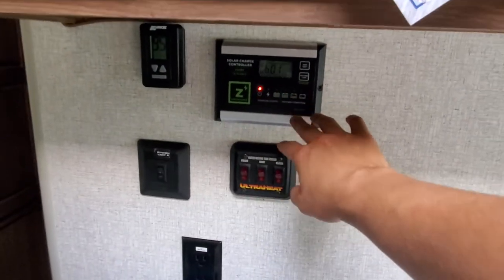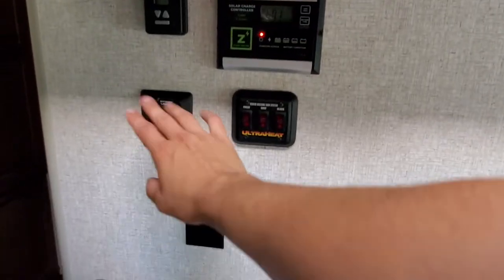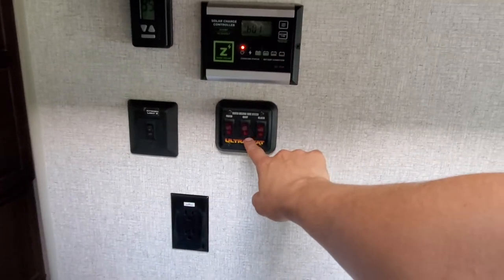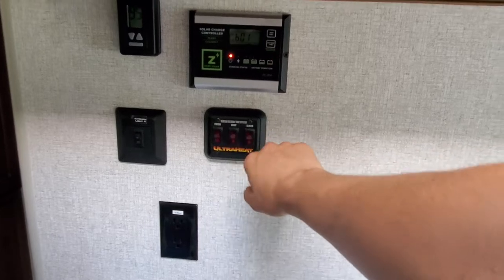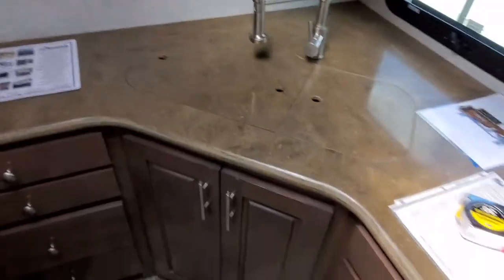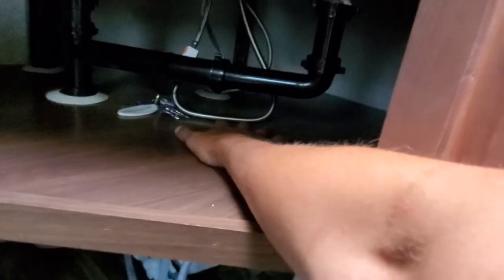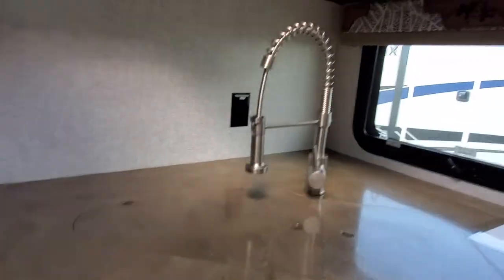There's a compartment for your solar panels so you can make sure your batteries are being charged. Kitchen light here — and here's your heated holding tank system, so you've got fresh, gray, and black tanks. There's a thermostat there as well. Under the sink there's a little bit of piping and your water heater, so you've got probably about a foot before you hit the pipes back there.